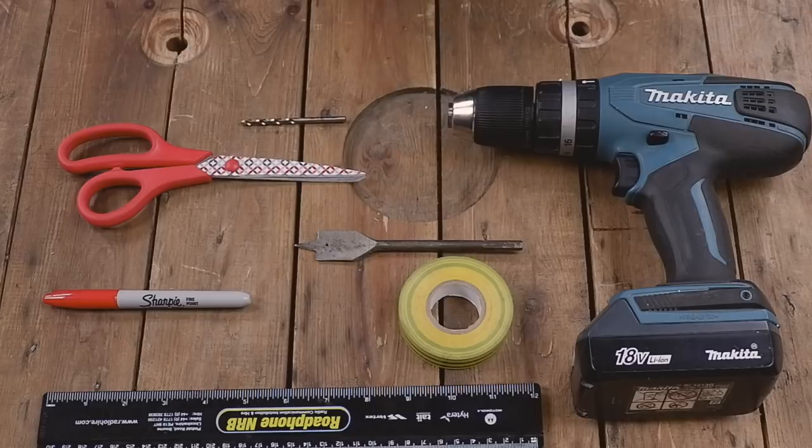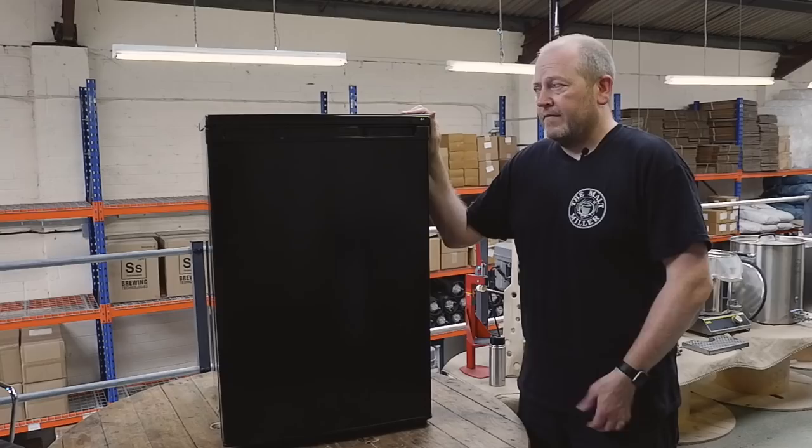We have a small selection of tools we're going to be using for this job. We're not saying these are the exact tools you need — this is just what we're using for our conversion. A pair of scissors, a Sharpie or some kind of marker pen to mark where you're going to drill, some electrical tape or masking tape that you can write on to mark where you'll drill your hole, a ruler, and a drill with a 22mm drill bit which is going to be the main hole driller.